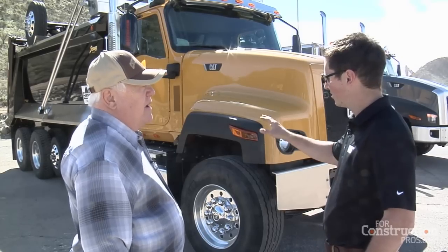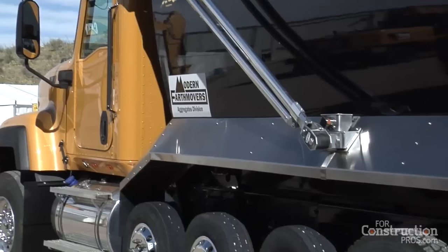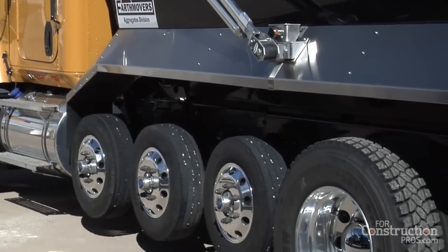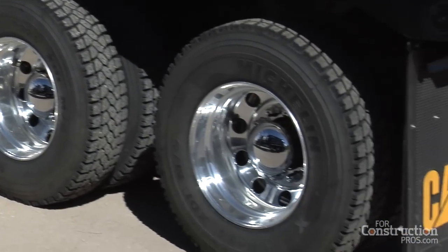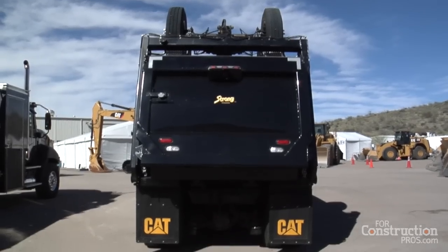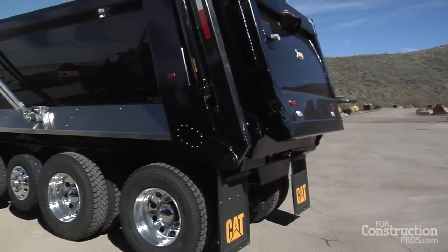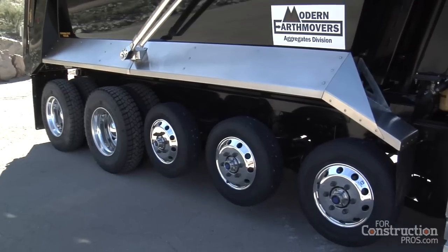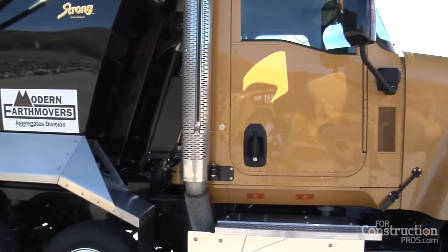This dump has obviously been configured for a full load — that is a big dump body. This is a dump body commonly seen in Arizona termed a 'Super 18,' meaning it has 18 wheels on the ground. This particular body has been built so light that we can haul roughly 25 and a half tons, which is over the standard dump truck capacity in this area.